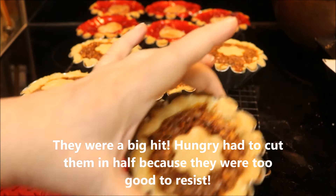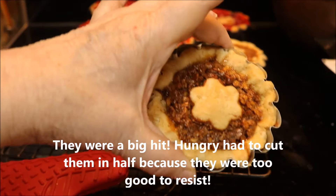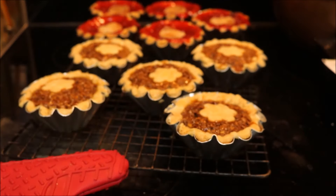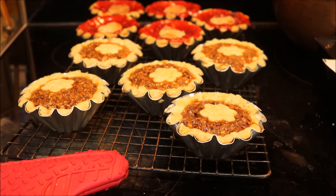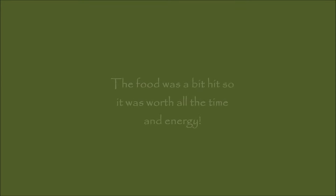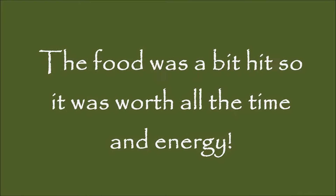These are still screaming hot — ouch! I'm very disappointed in the cherries, but we'll see how they are when they're completely cool. I cannot pop them out of the tart tins.